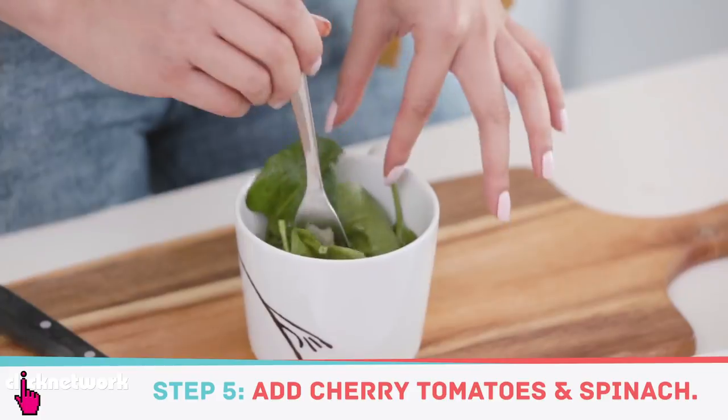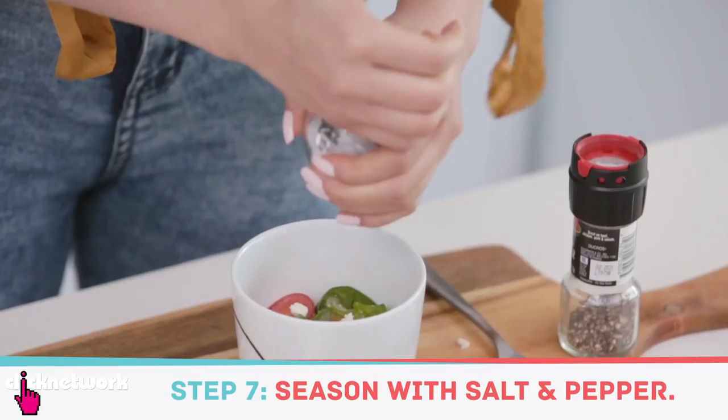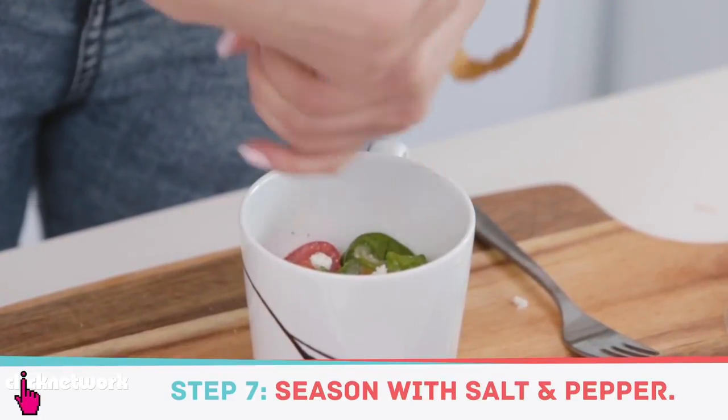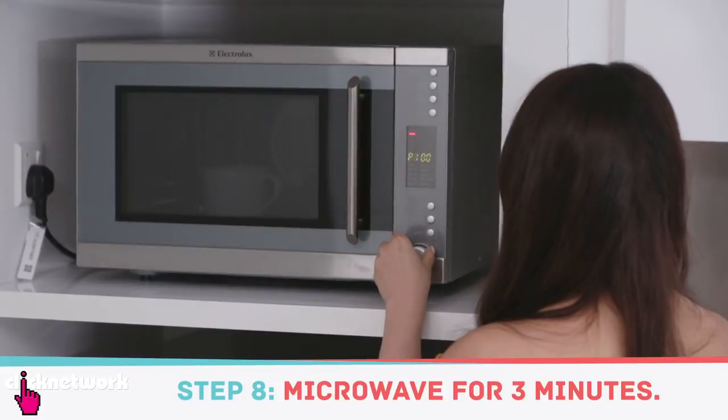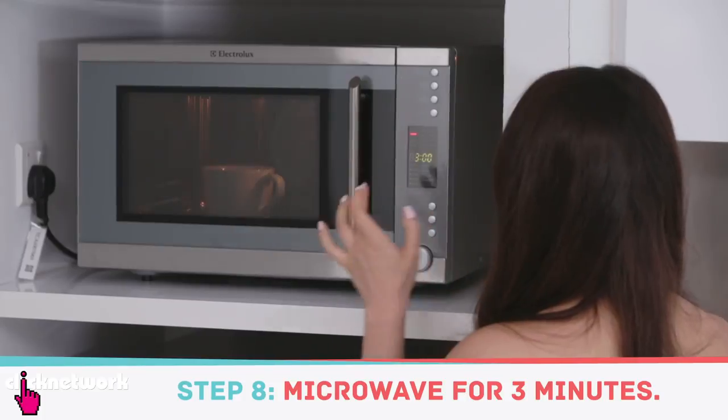Then add your spinach and put a bit of feta on top for some extra taste. Season with some salt and pepper — I love pepper so I'm gonna put a lot. This goes into the microwave for about two to three minutes, and then once it's done, you have your entire meal.